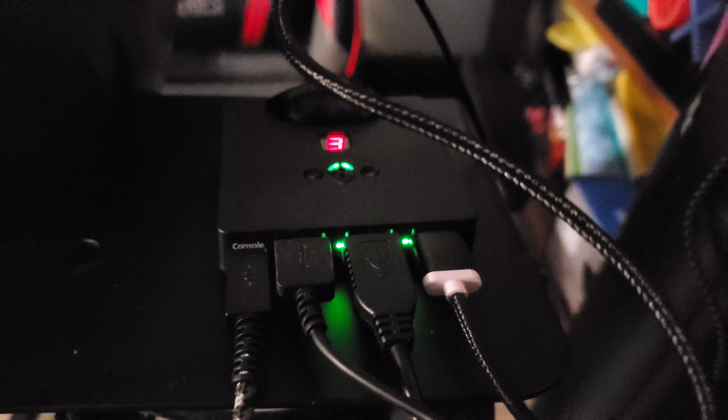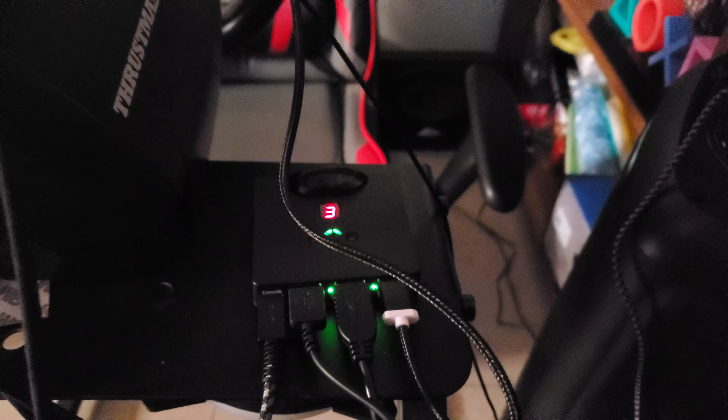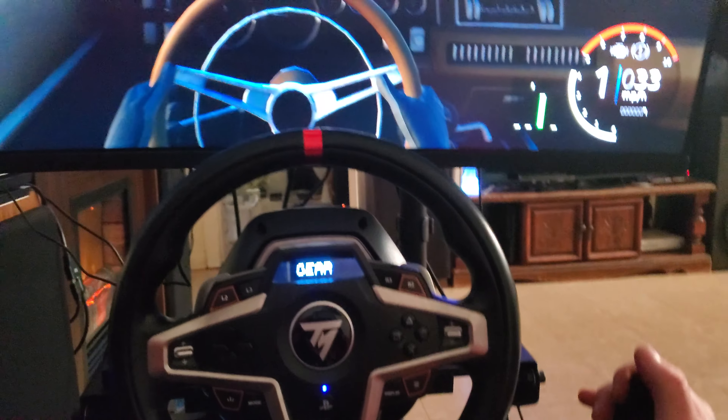The Drive Hub is on: wheel, handbrake, controller, and console all plugged in. That's cool — it adds that extra element. Yeah, amazing — really cool.